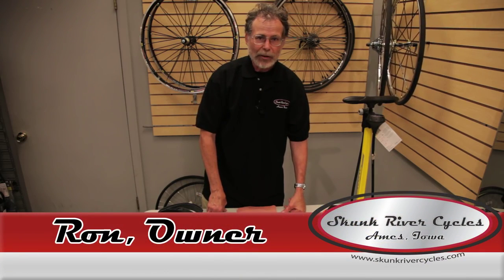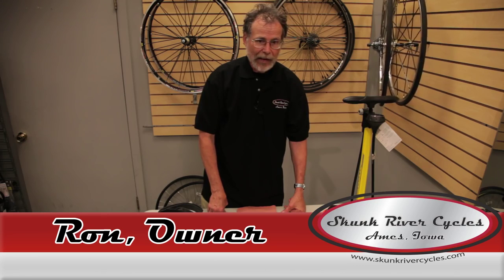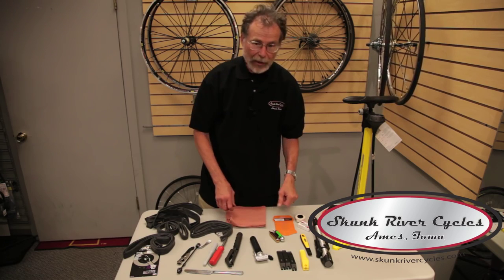Hi, I'm Ron Ritz from Skunk River Cycles. The issue of the day is how to fix a flat tire. Everybody gets them — even I occasionally get them. I don't personally believe in getting flats, so I keep those off my schedule.